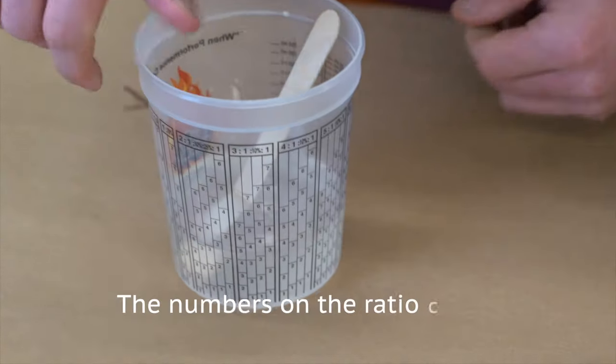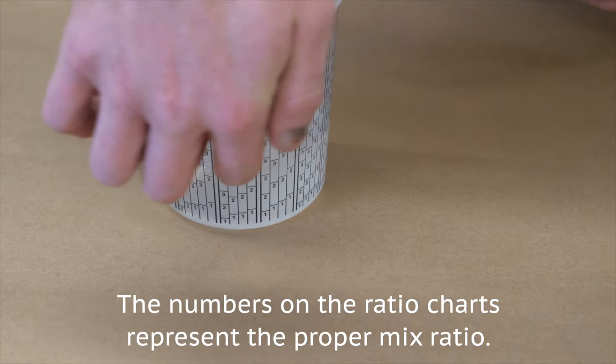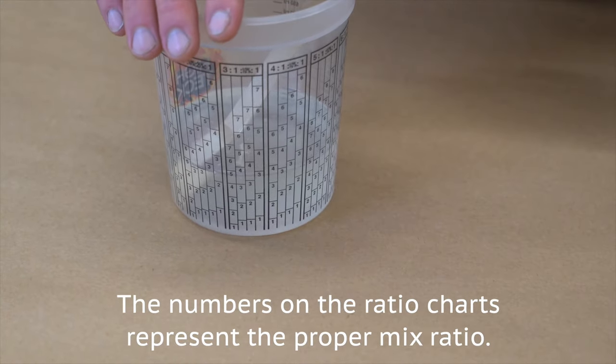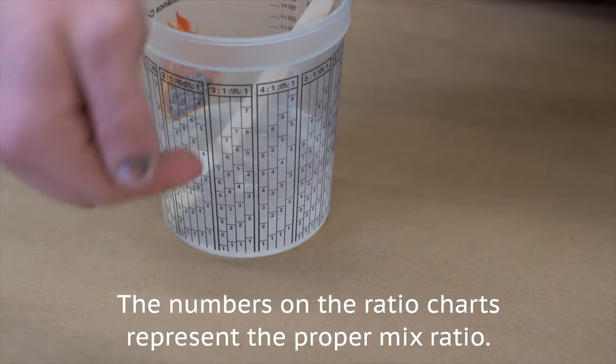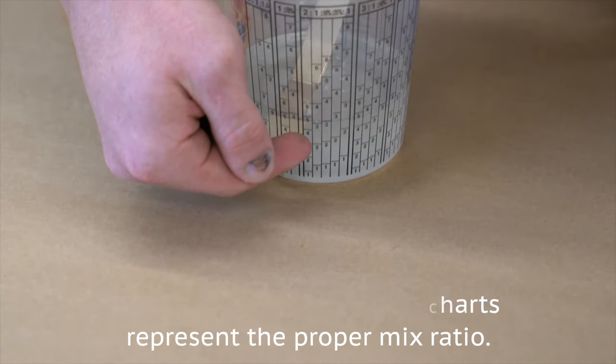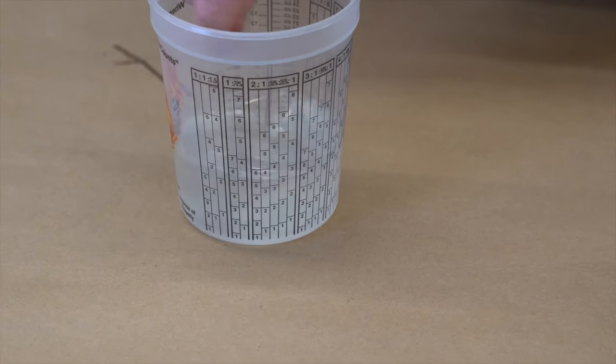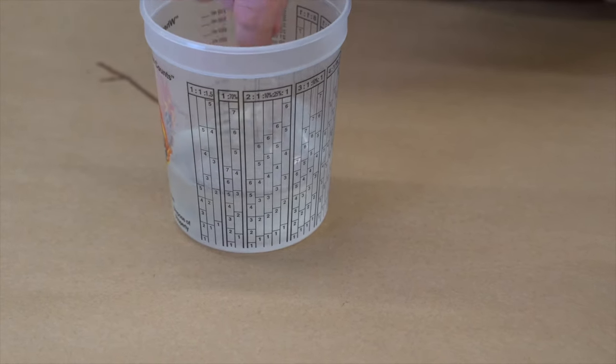These numbers don't signify any amount of ounces or anything — it's just to keep a consistent following of the ratio. We went originally up to the first three with epoxy, and then up to hardener. It's pretty simple. You just got to make sure you're following the right chart for the right mixing ratio.